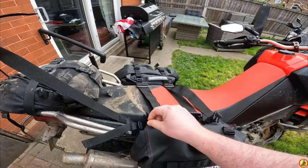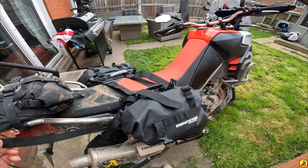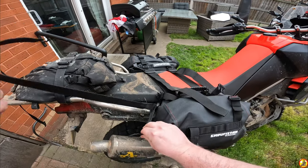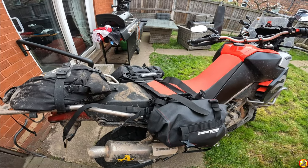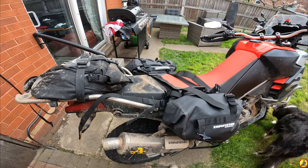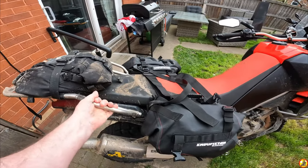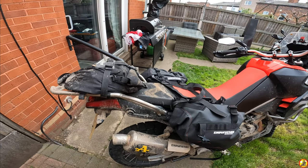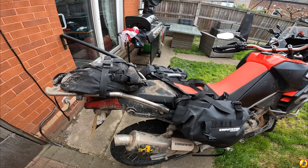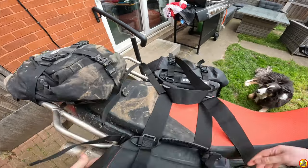The Enduristan Blizzard L - they do various other sizes, a small, medium, and large - comes with two different options for the rear. I've selected a strap, but they also come with a hook, so if you've got an enduro bike you can hook it underneath the plastic on the tail piece. That doesn't work on the Aprilia, so I've chosen the strap. I've also got the Aprilia rack fitted which makes life easier, though there are ways of doing this without the rack. The Aprilia doesn't come with a huge amount at the rear end as stock, so having a rack does make life easier.